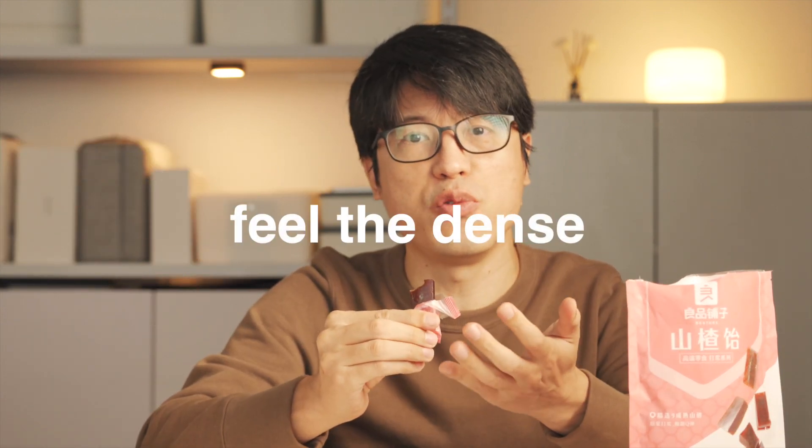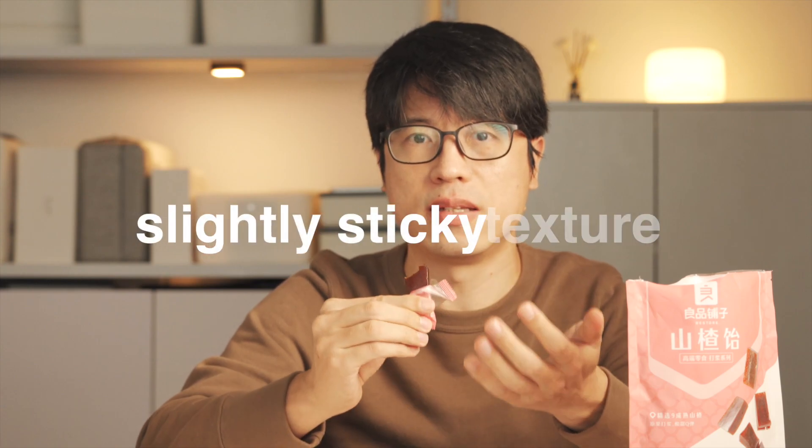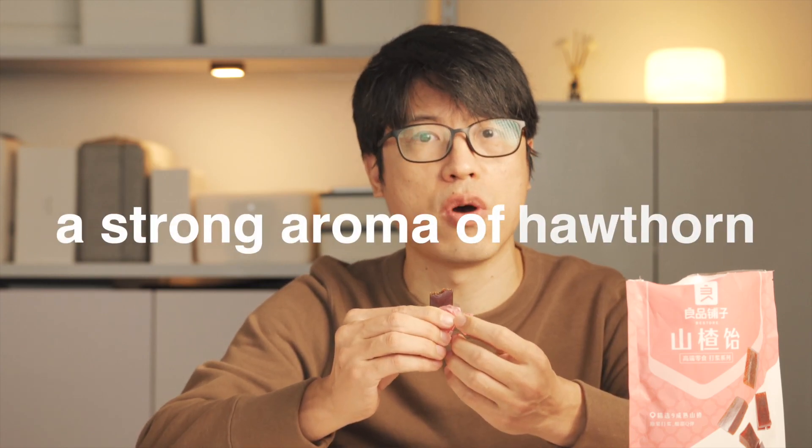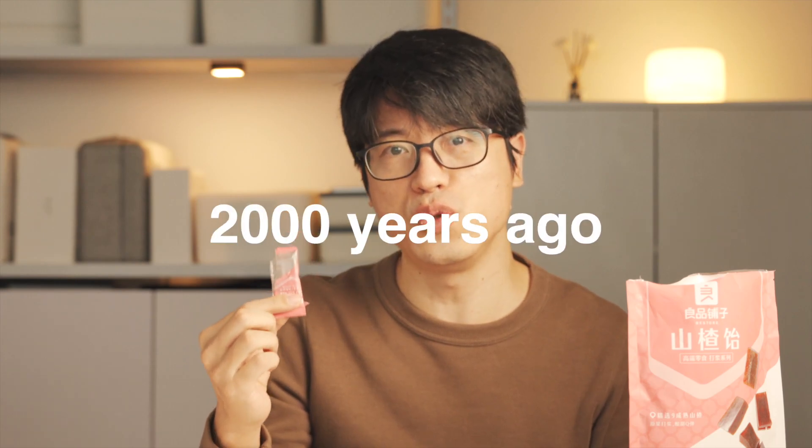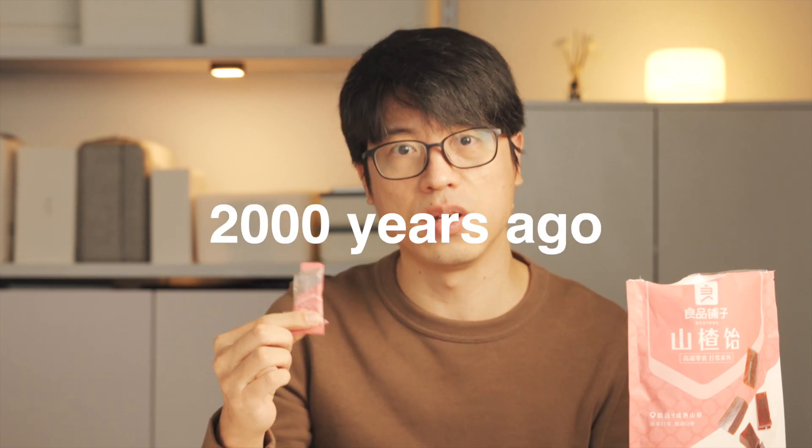I can clearly feel the dense and slightly thick texture. It's not overly sweet, but it makes a strong aroma of hawthorn and is slightly sweet. Do you know when and how jelly was first made in history? It's in Handan city, about 2,000 years ago. 2,000 years? Oh my gosh.